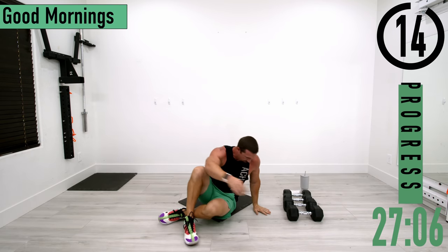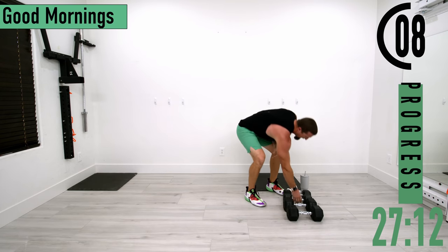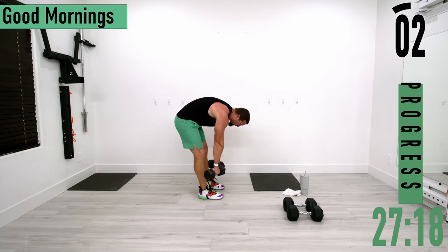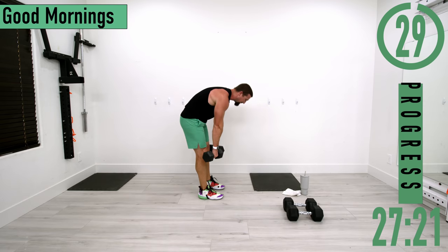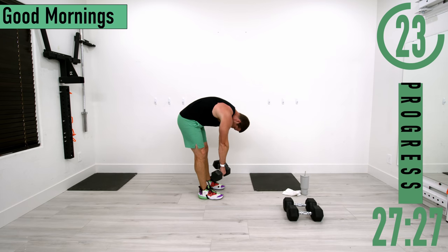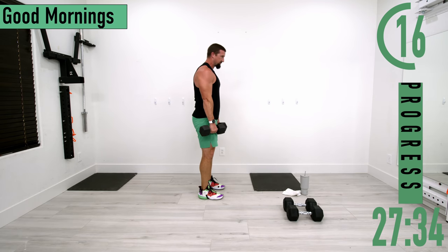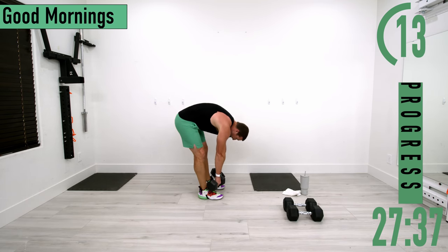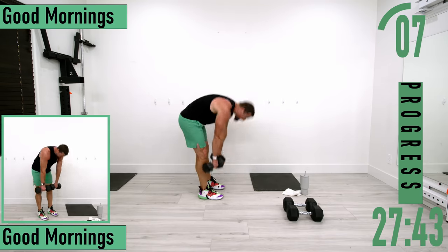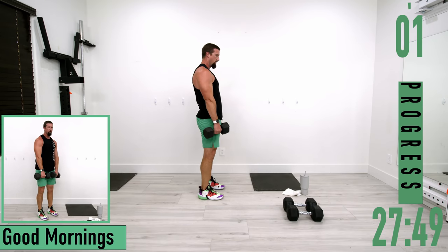We're standing up for the good morning exercise. You don't need heavy weight — this is a lower back exercise, so nice and easy until you get used to it. Bending at the lower back and coming back up. You can go further down to stretch out the hamstrings a little. When you make the transition from down to up, don't jerk it — we don't want to strain the back.